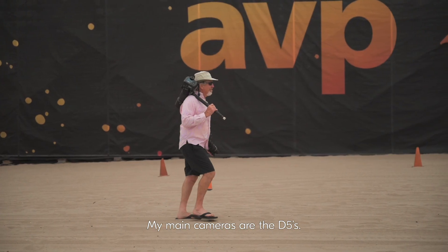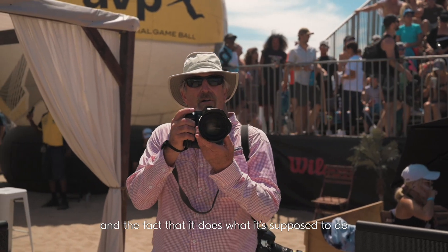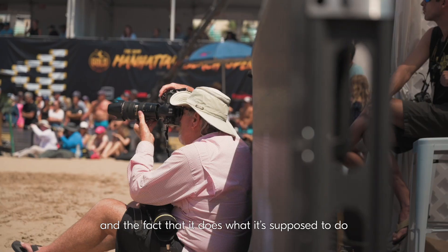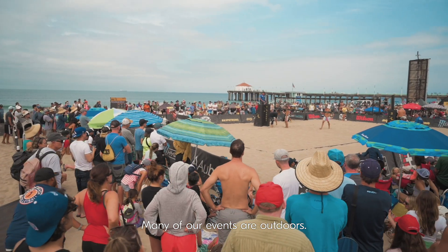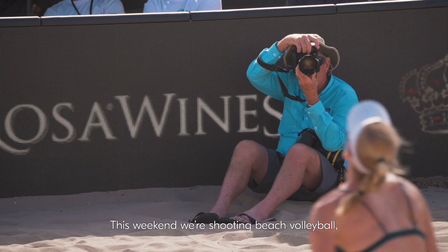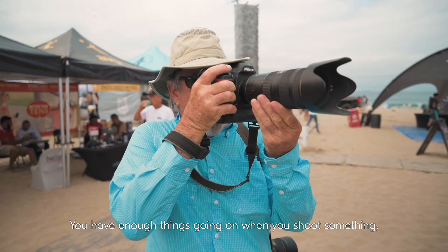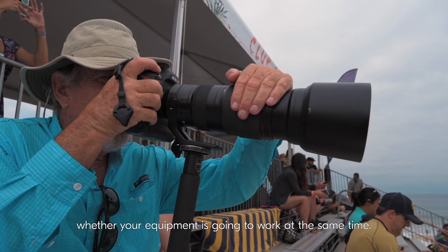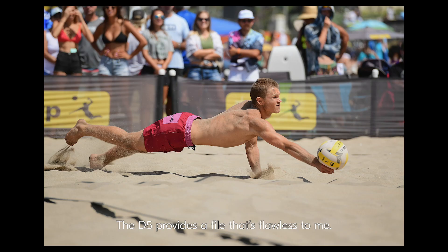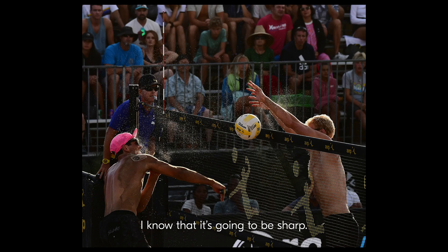My main cameras are the D5s. It's that familiarity that I like, and the fact that it does what it's supposed to do when it's supposed to do it. Many of our events are outdoors and you don't know what the weather is going to be like. This weekend we're shooting beach volleyball — it's dusty, it's dirty. You have enough things going on when you shoot that you don't want to worry about whether the equipment is going to work. The D5 provides a file that's flawless to me.